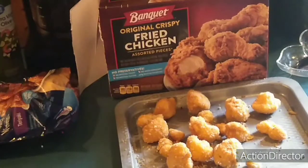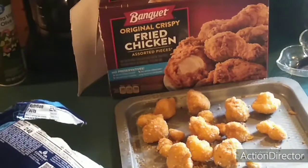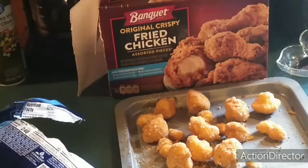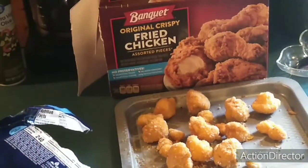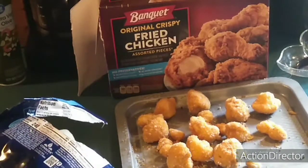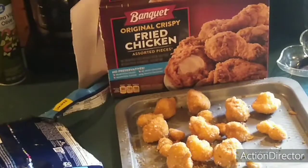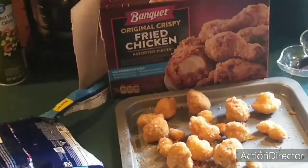See the bag there — it says put the sauce on once it gets hot, then you toss it in the sauce. So we're gonna put both of them in the cooker for 20 minutes.